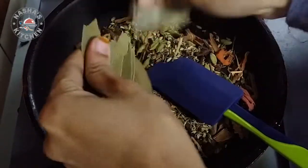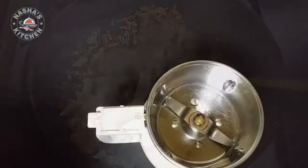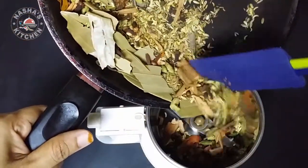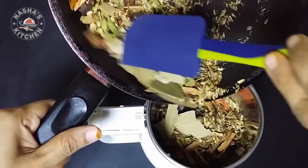I'm going to mix the ingredients in a mix jar. Then mix it with a mix jar.